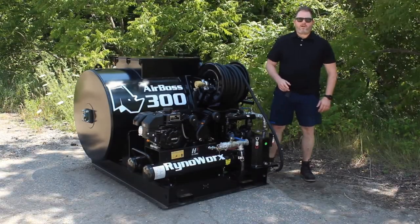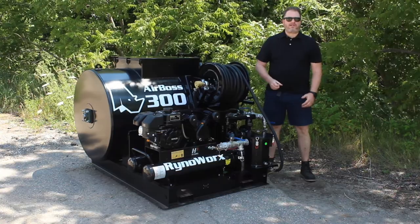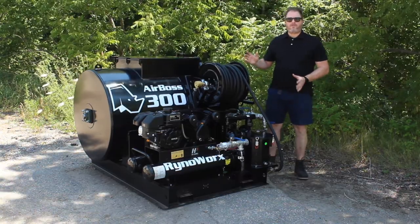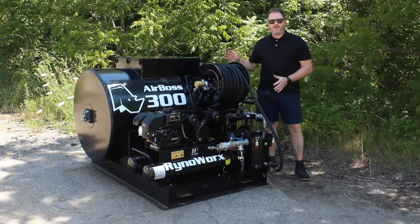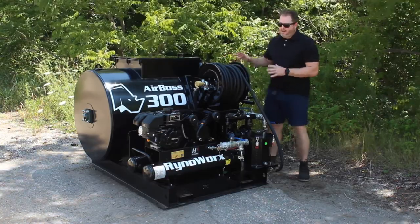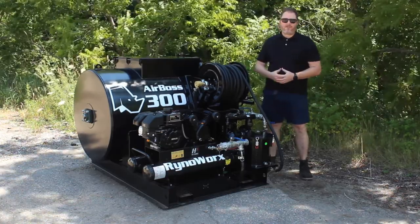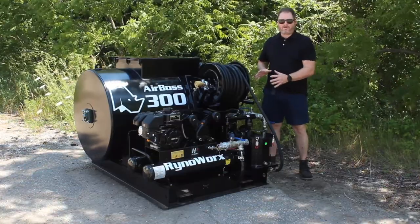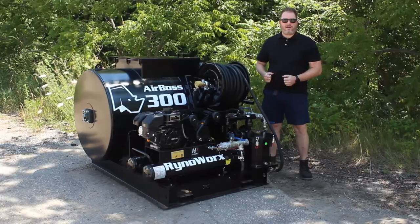Hey everybody, Lee here from RhinoWorks, and I'm here to show you the AirBoss 300 air-operated sealcoat unit. This unit has a 304 US gallon capacity on a steel tank. The tank is built on top of an engineered steel frame that holds the tank as well as the rest of the components and equipment within it.